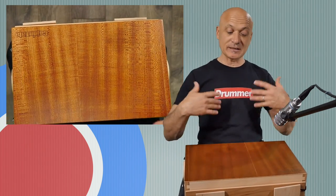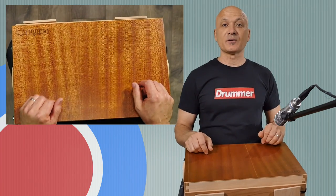I'm not getting paid for this. I just want you to know they did send me the sample, so that's my full disclosure.